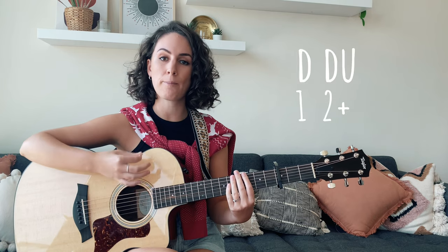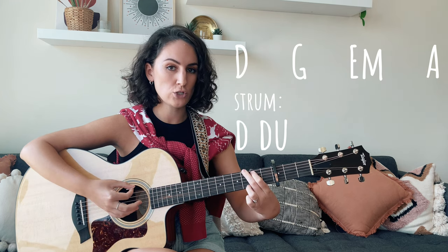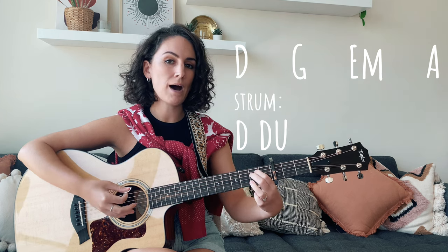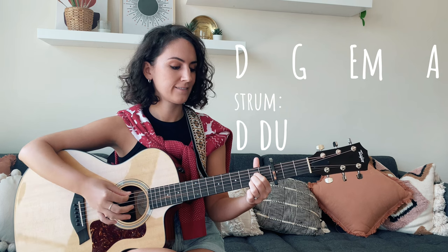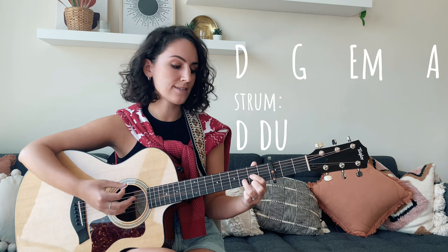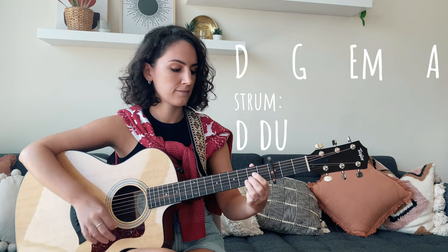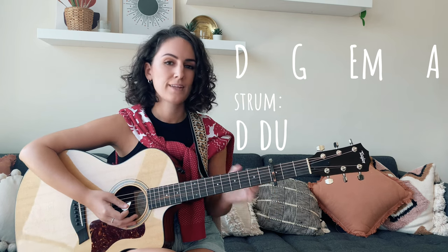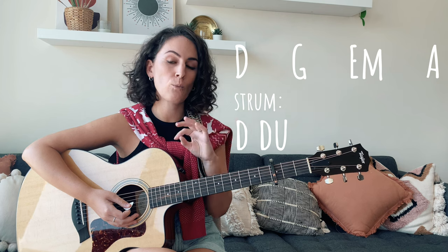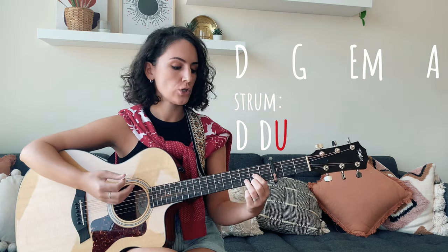The second strumming pattern sounds like this: down, down, up. We do that on each chord. Let's play through the chords again with that strumming pattern: down, down, up, change to G, to our E minor, and to A. A little tip to help you get from one chord to the next is on that up strum, use that as a chance to change to your next chord.